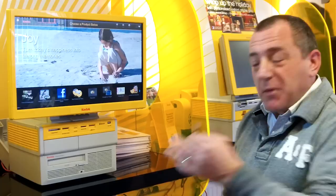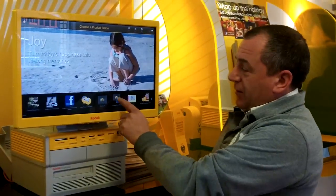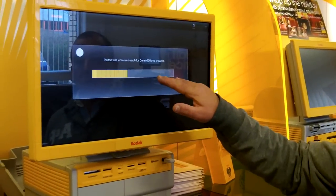Welcome to the technical showroom. I want to show you the exact process required to make a photobook with a personalised colour. Imagine I've been at home, I've been on the Create at Home software and I've made my photobook. I'm a customer and I've come back into store, come to the new kiosk, hit the Create at Home project button, prove my project, accept the copyright notice, and the kiosk will now search for any Create at Home projects that have been made.